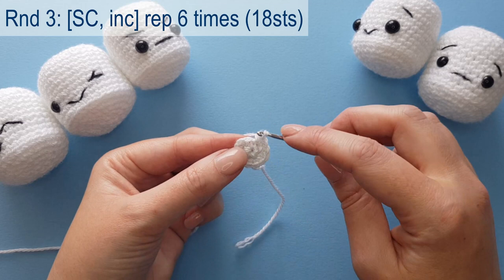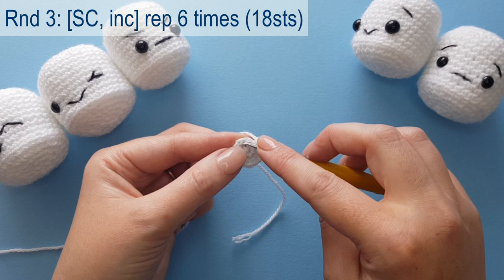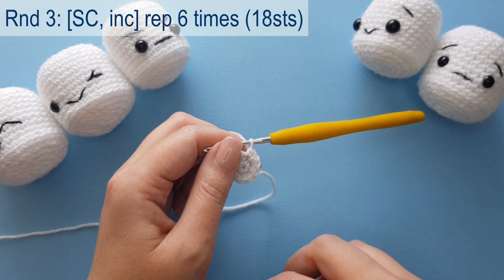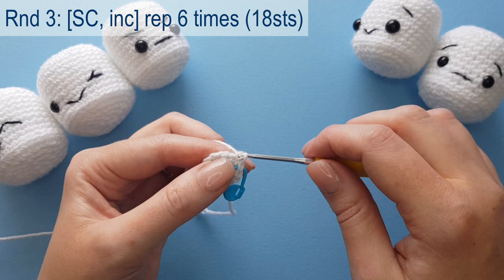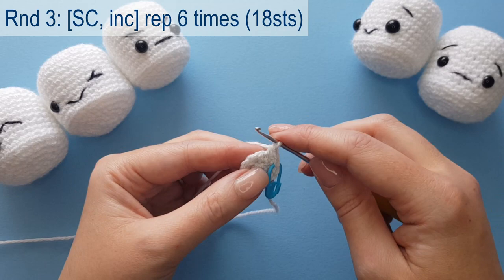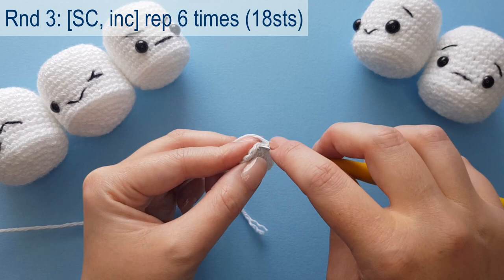On to round three: we're going to start with one single crochet in the first stitch and an increase in the second stitch, and repeat this six times around our circle. Pop in a single crochet in that first stitch and place a stitch marker in it, then two single crochets for an increase in that second stitch, and repeat this around. If you want to pause the video, complete this round and meet me back once you have finished.